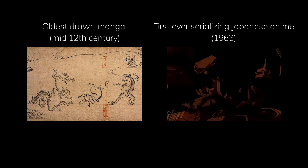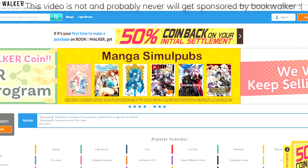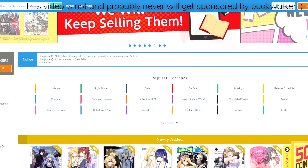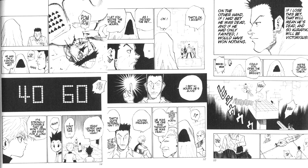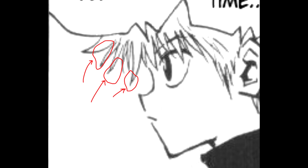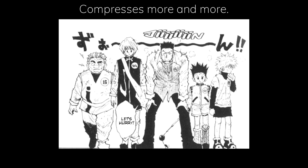Manga has been an entertainment medium far older than anime, but with the digitization of literally everything, buying manga is just not as practical and convenient as before. So digitizing older manga by scanning them is just a very common practice nowadays. With how modern computers and the internet work, it's basically bound to be intentionally or unintentionally compressed. And when these compression artifacts are created, it is basically stuck to that file forever.